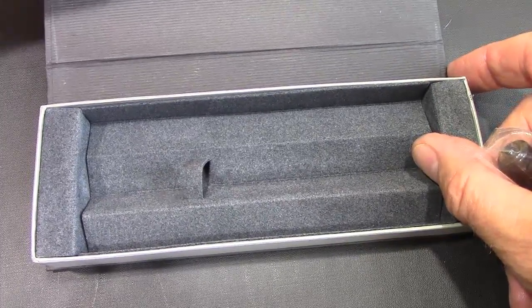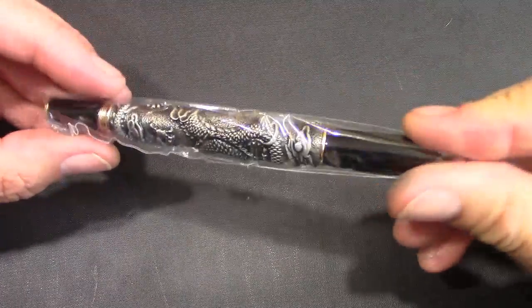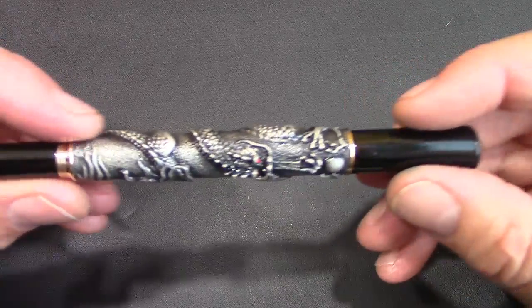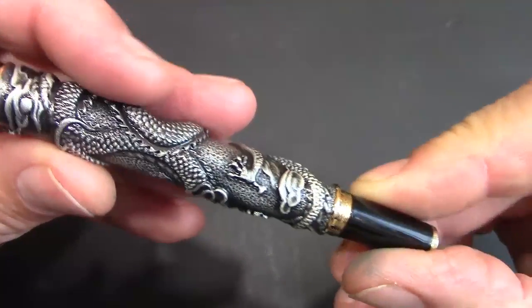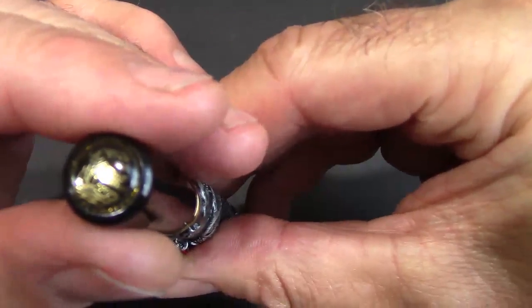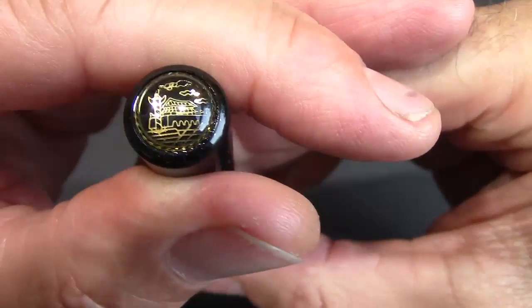Now it's cardboard. It looks like there may have been a magnet in there but there's not. So this is the pen — it will slide off the sleeve. The first thing you notice is it's not a light pen; this thing has some heft to it. And obviously you'll notice the ornate dragon design because this is a Jinhao dragon pen. It feels substantial, and here's something I haven't noticed before — a nice Jinhao logo there at the bottom of the barrel.